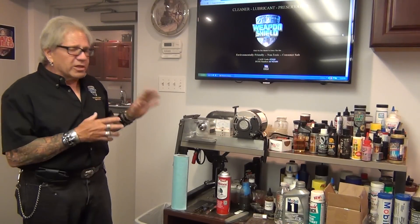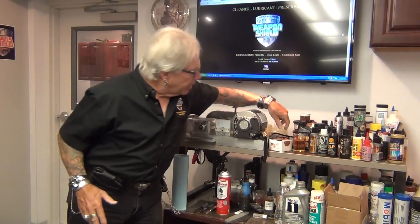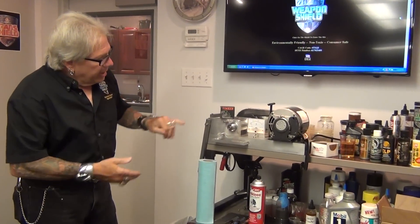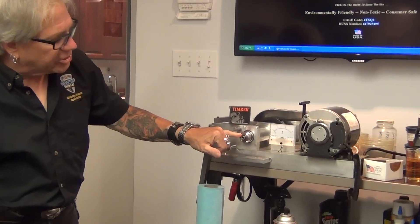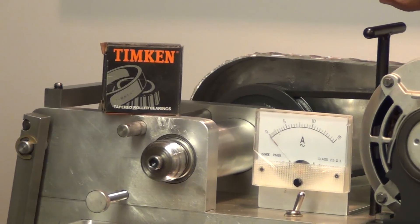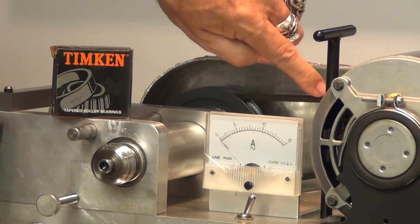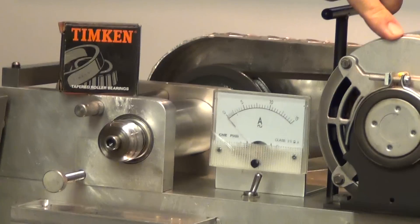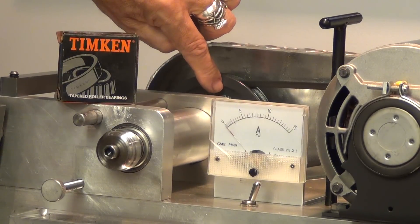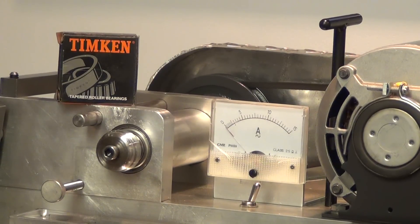Every time we do a test, we have to clean this machine meticulously and resurface the raceway. This is the Timken raceway, which is attached to the shaft. The shaft goes back to a pulley system attached to a quarter-horse Dayton electric motor that turns at about 1745 RPM. The pulley is about a one-to-two speed reduction, bringing it down to about 800 RPM, which sets up what we call a boundary condition.